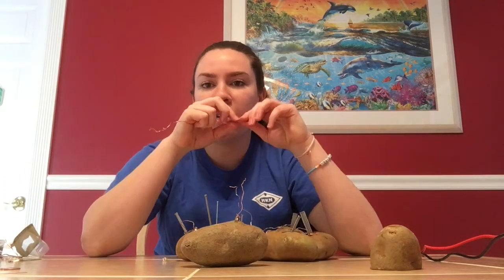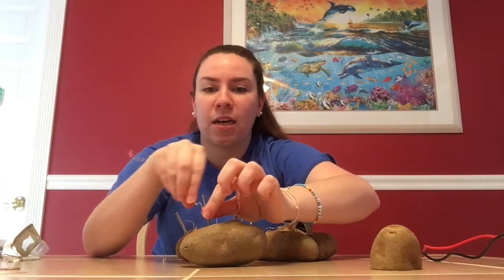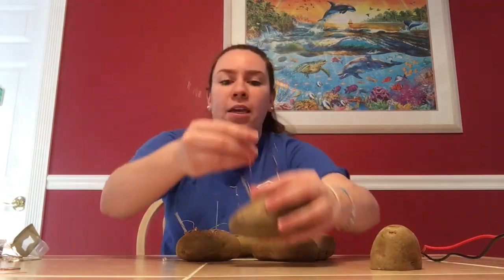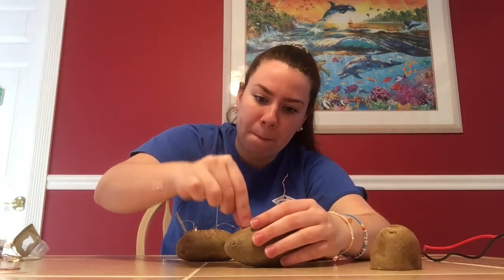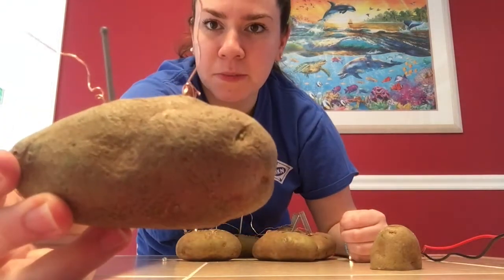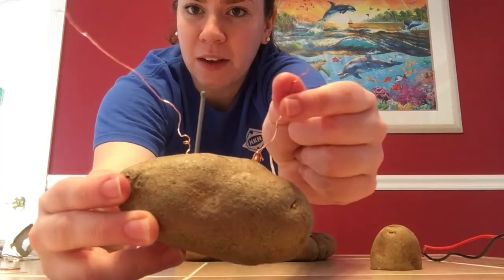Then take copper wire and attach it to the zinc nail side. My nails have a coating on the outside, so unfortunately I cannot just wrap it around like you normally could with regular nails. I will have to take my copper wire and insert it into the potato. Up close, you can see the copper end with the penny and the zinc side on the other end, with two wires coming out of each end.